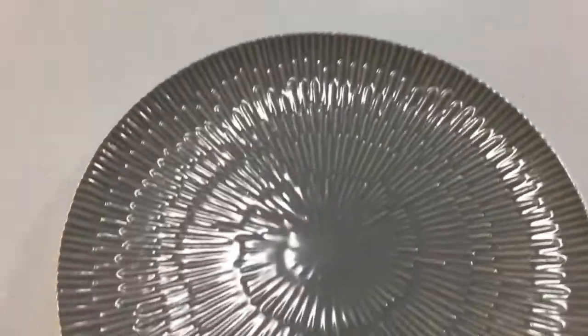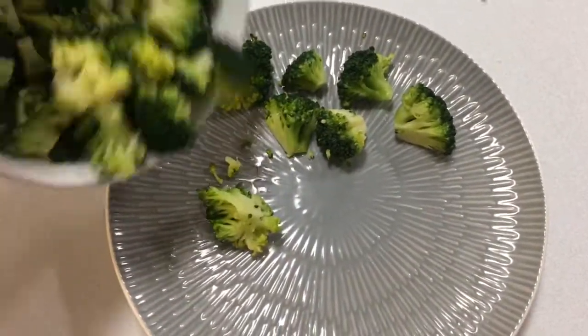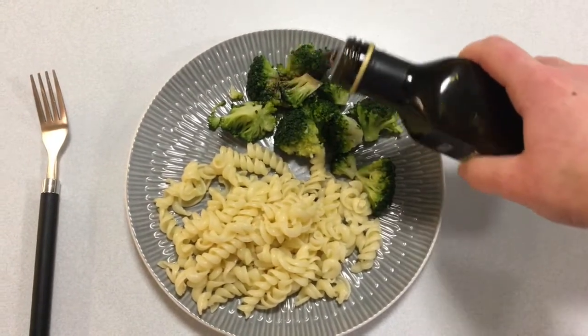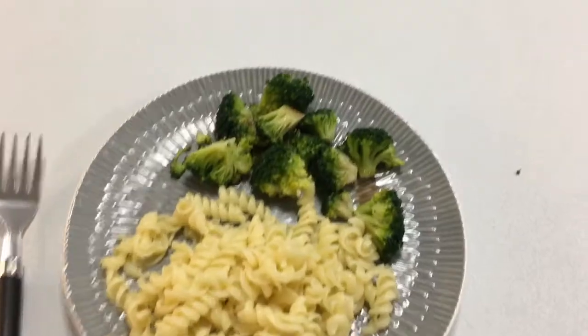Okay, that's enough. Step 19: get yourself a plate unless you want to eat off the table or something. Now that the broccoli is nice and cold and inedible, you can put it on the plate. Step 20: choose your weapon wisely. Step 21: drizzle way too much balsamic vinegar on the broccoli so it tastes like something other than sadness. Step 22: yum.